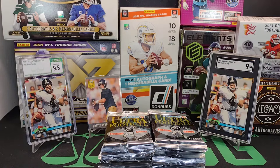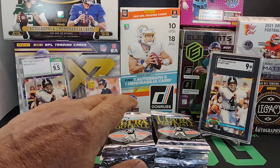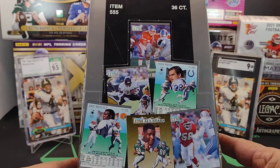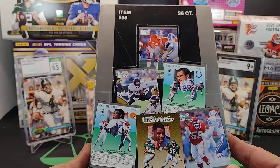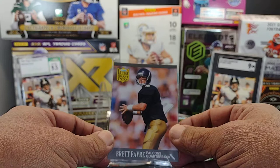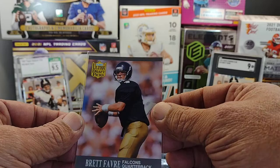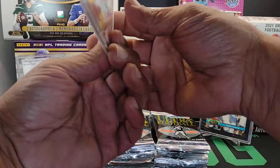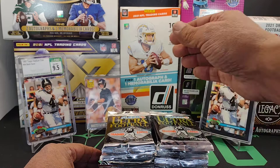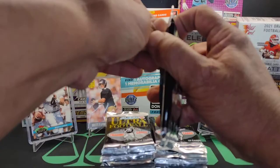Hello YouTubers, this is Saban Man and Joe once again. This is the second round of a Flashback Friday edition. If you saw the first video, we opened up the first half of the 1991 Fleer Ultra hobby box. We're opening up the second part of the box now to see what we got.